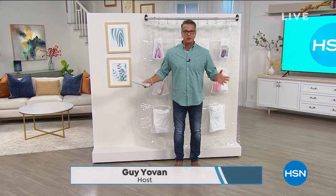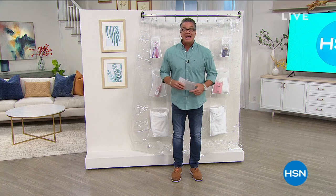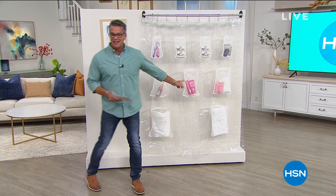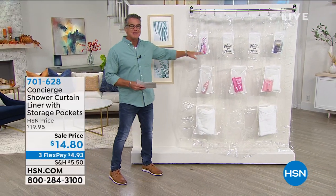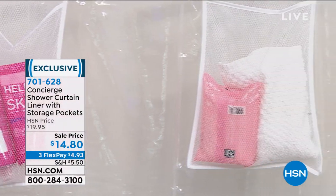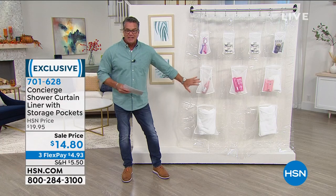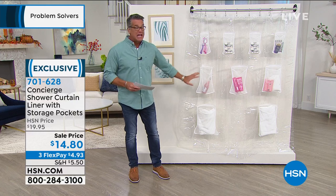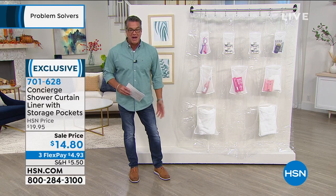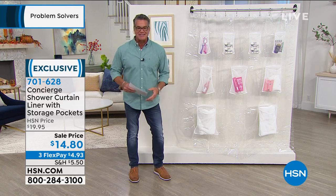I'm standing in front of what looks like a shower curtain — but it's actually a smart shower curtain liner. Look at the pockets inside. Whether you put it facing into your shower or out, all your soaps, razors, and creams can hang in these pockets. The pockets are antimicrobial and antibacterial, so everything stays clean. You can also flip it around and store towels. Item 701-628, $14.80 — the ultimate shower liner.